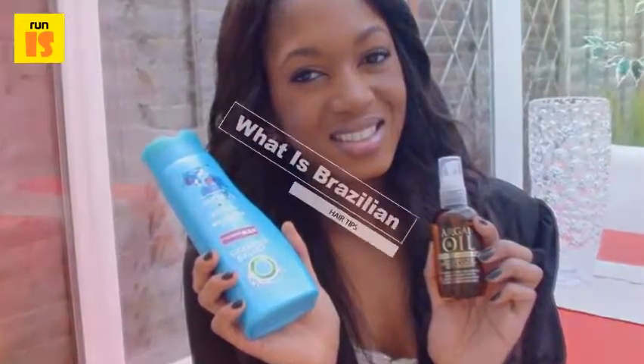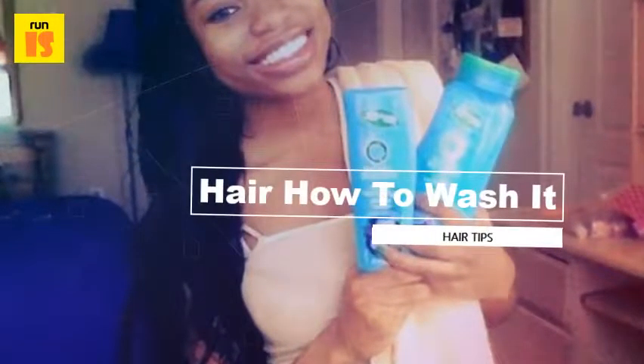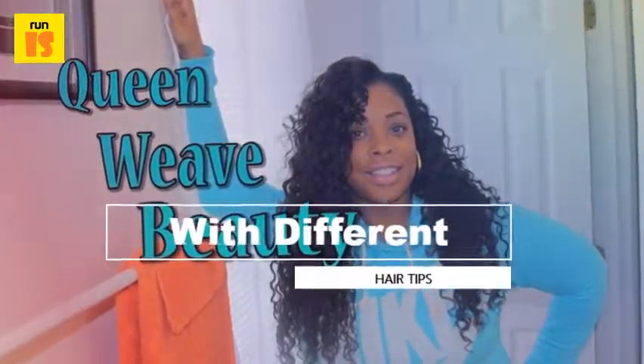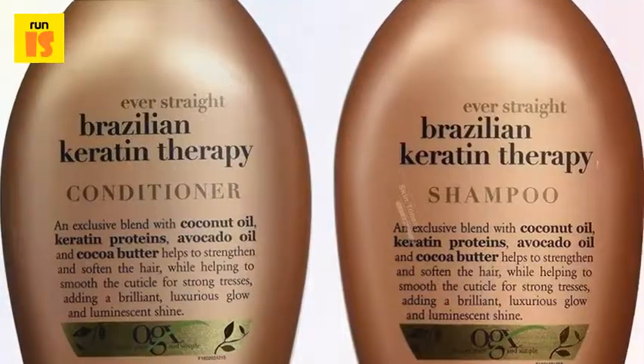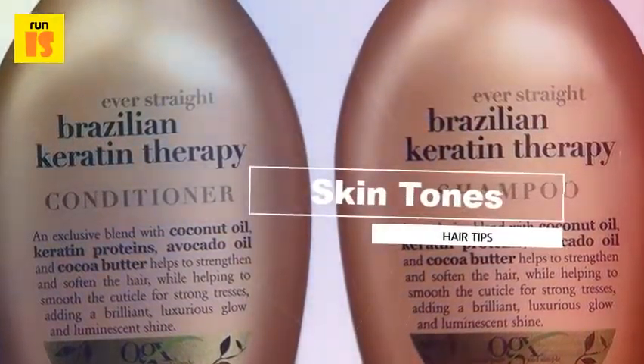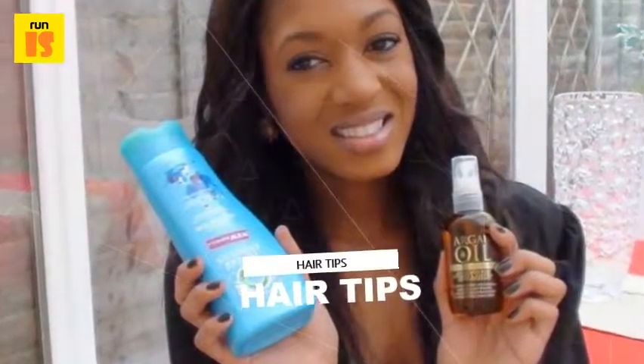How do you wash Brazilian hair? To wash a Brazilian hair weave, brush it, rinse it with warm water, shampoo the hair, rinse several more times, apply conditioner, wait 15 minutes, rinse, and then blow dry the weave. This process takes several hours and requires a hairbrush, a sink, a pitcher, shampoo, conditioner, and a blow dryer.